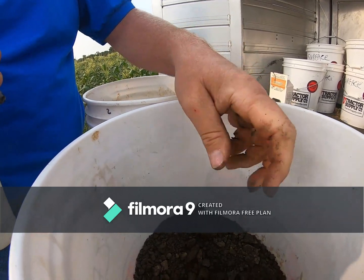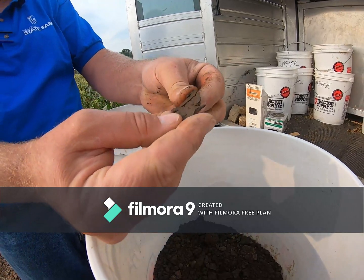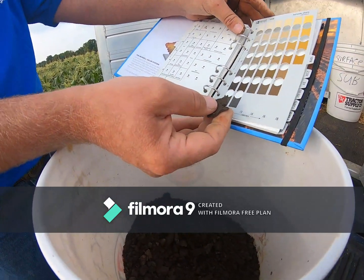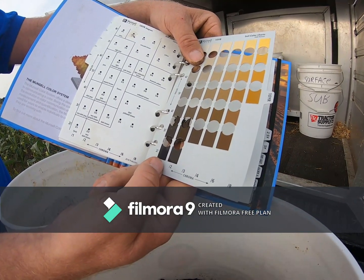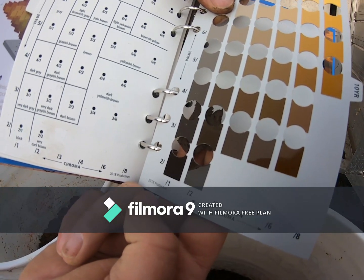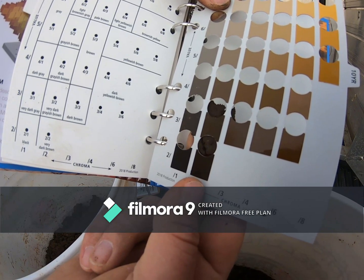Let's take a look at the color for the surface at pit two. You can see that it's a dark surface — comes in at a 3/2. You could say 3/3, but it's right there in the dark area. There's no question that it is dark.